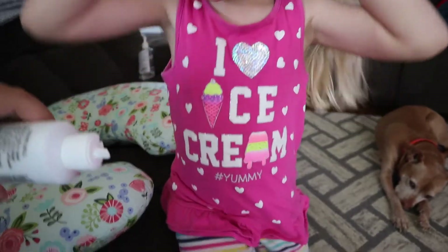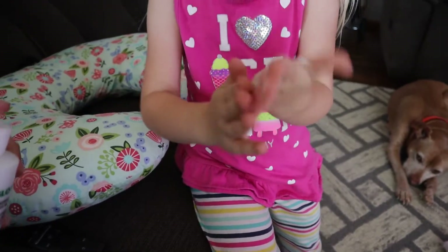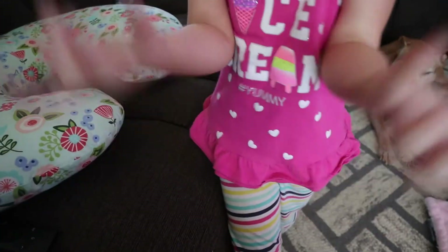So you take some glow germ, get your hands out, and rub it all together. Your hands are officially infected. Give Daddy a handshake. Nice to meet you. Okay, here you go. Nice to meet you.